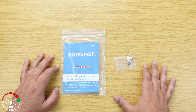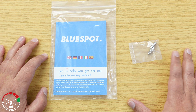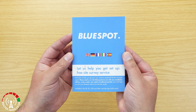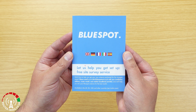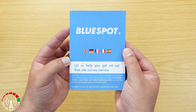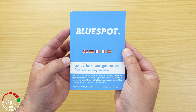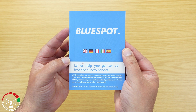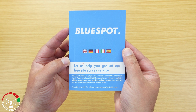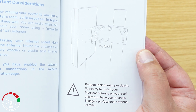The first two things out of the box are the manual, which comes individually packed in a polythene bag, and also two SMA to TS9 adapters. The manual is multilingual - in English, German, French, Italian, and Spanish. It also mentions a free site survey service that Blue Spot will provide for anybody who buys their antennas, whereby they use your postcode to give you a map showing where your local cell towers are, giving you a good starting point for pointing your antennas.